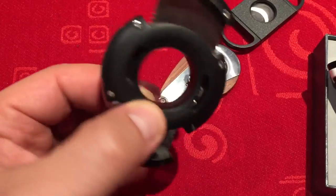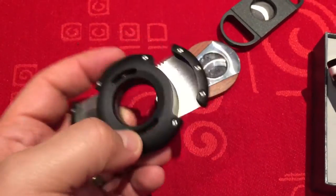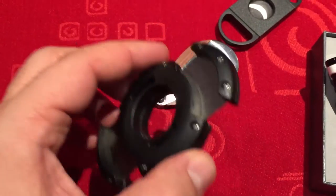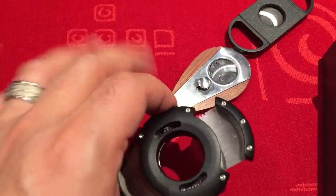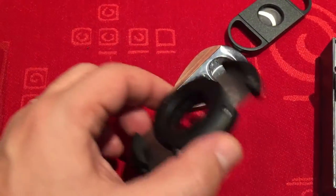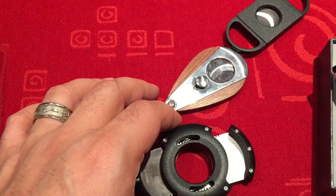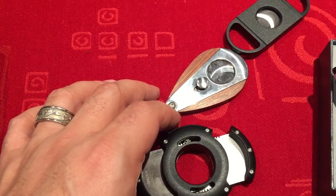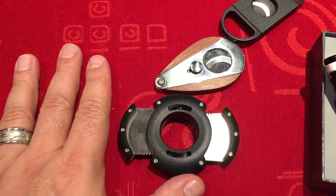Just thought I'd do something a little different tonight for you guys. If you're looking for a nice cutter, this thing hands down is phenomenal. The only thing is, in poor lighting you've got to be careful — it's very simple to cut more off the cap than you'd like. Alright, that's it guys, have a good evening. Cheers.